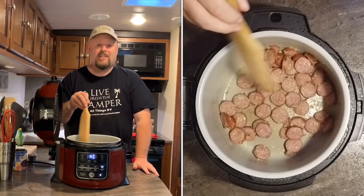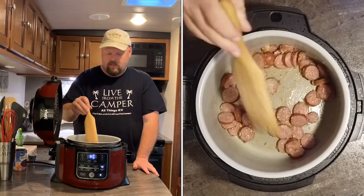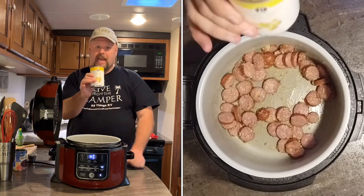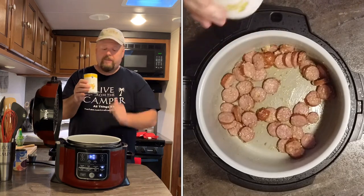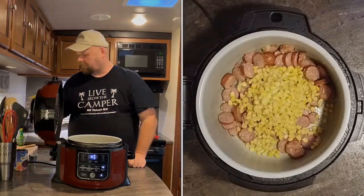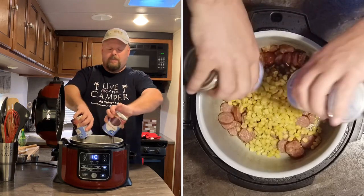That's looking delicious — making that sausage sweat. Now get one can of corn, I like the whole sweet. Drain it and dump it. We're going to do two cans of black beans — don't drain it, but dump it.